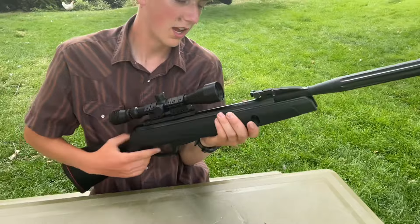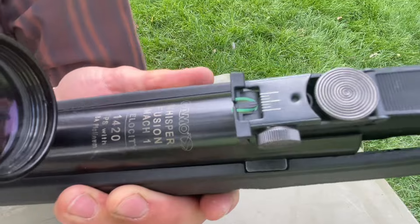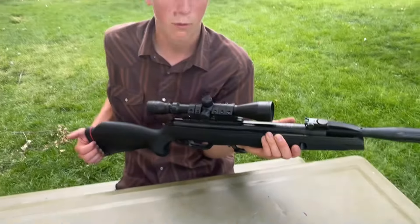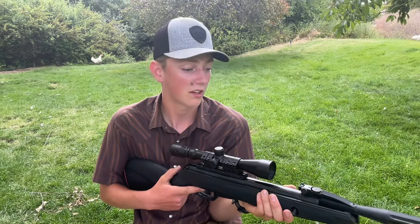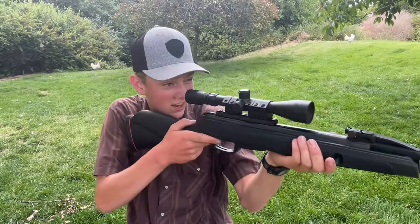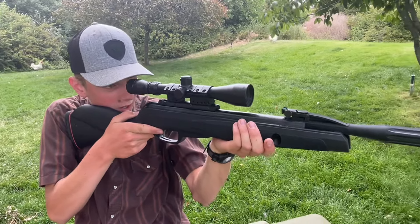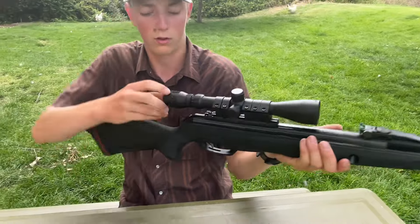It says it can shoot 1420 feet per second with PBA Platinum. We don't have a chronograph, but when we get to around 100 subscribers we're going to get one, because I want to know what these guns are actually shooting.